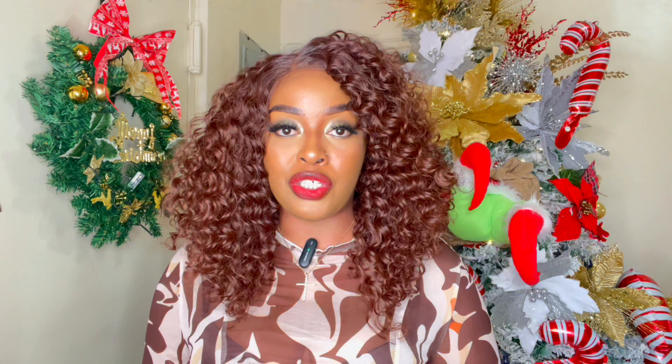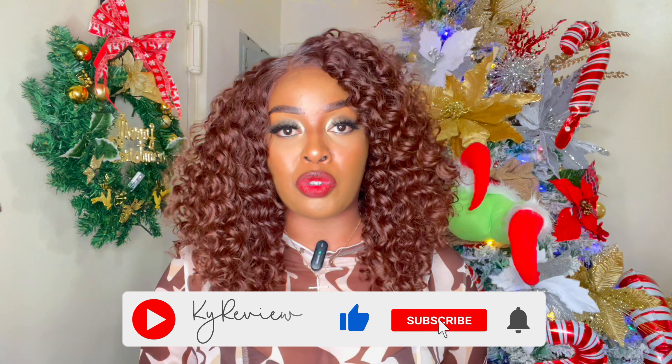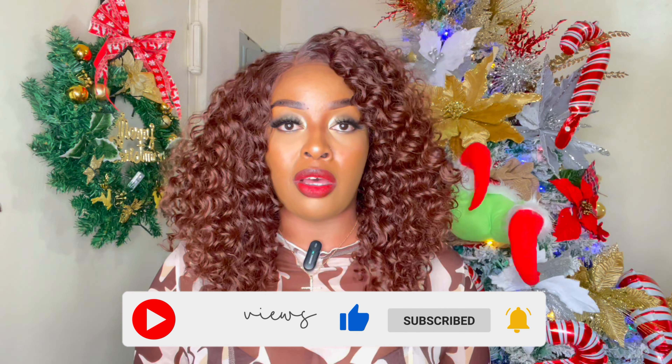Thank you so much EbonyLine.com for reaching out to me to review this unit — I truly appreciate it. Don't forget to follow me on all of my social media platforms. Links will be down below and I will see you all in another video. Take care, bye!